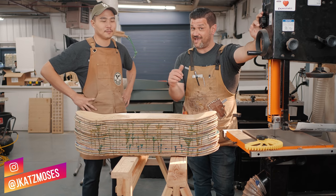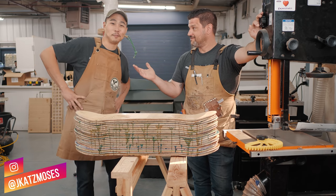Alright guys, today we got a special treat — we have a guest in the shop. Hi, my name is Ben Pegg from Wolby Design.